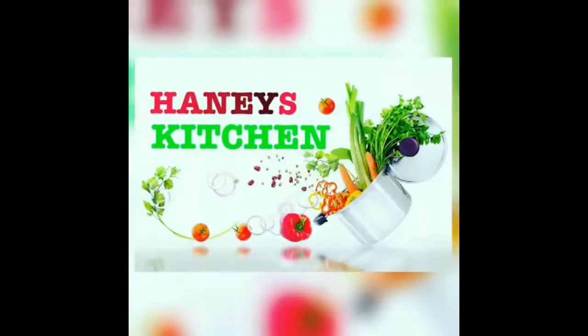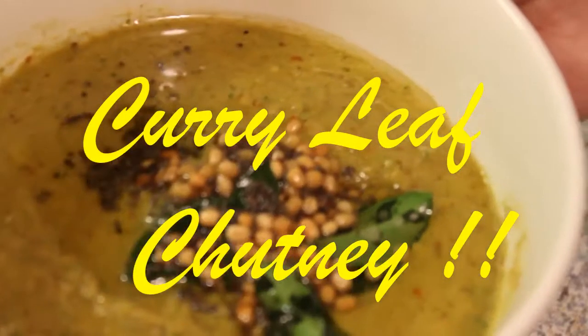Hello friends, welcome to Hanni's Kitchen. Today we are going to make curry leaf chutney.